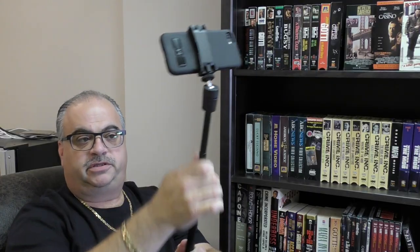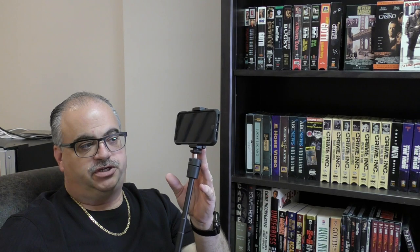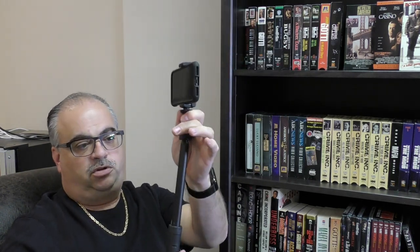This telescoping tube is metal, not plastic. The little stand base is hard plastic. You can also put a small point-and-shoot camera on here if you'd like - something lightweight. You just take the iPhone clip off and then screw your small camera right to this, and you still have a little portable mini tripod to take anywhere.